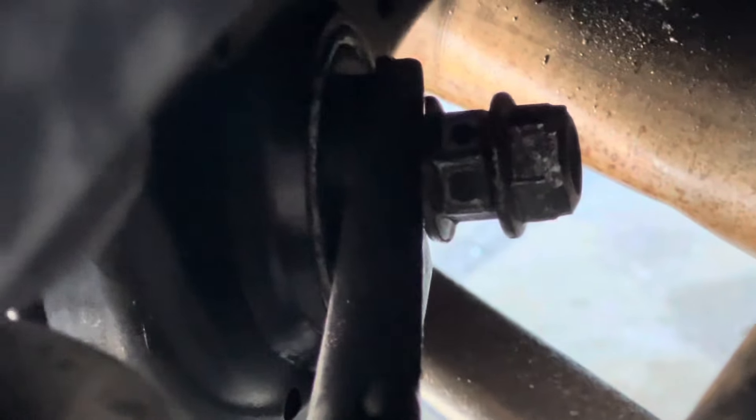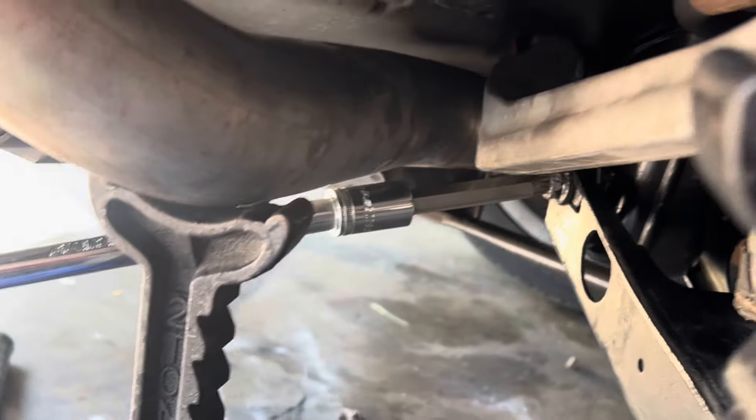I even tried double-nutting the other side of that bolt — putting two nuts on turning against each other — to use leverage from the back side in case it was more seized there. But apparently it's seized both in the front and the back, and I have not been successful at breaking it loose.